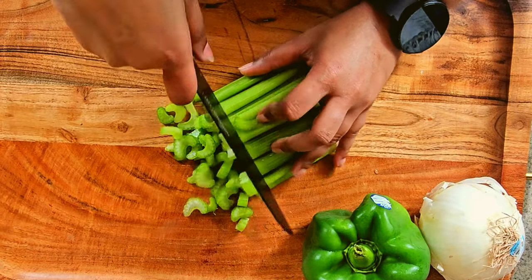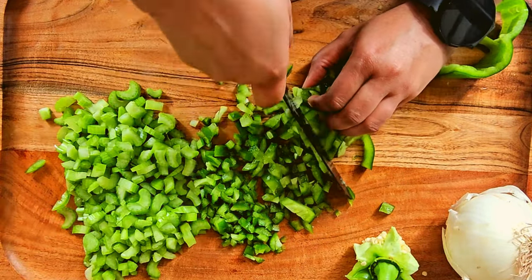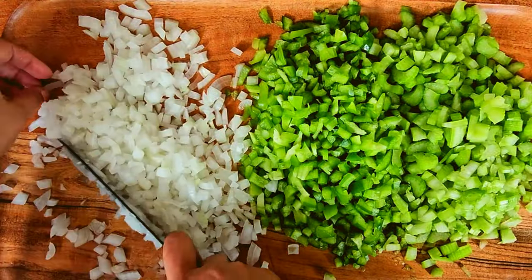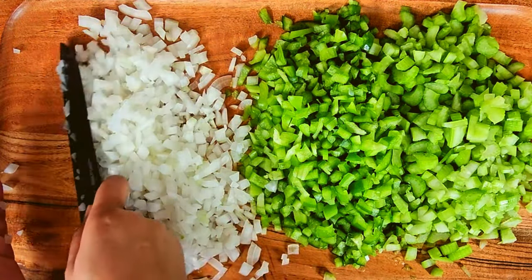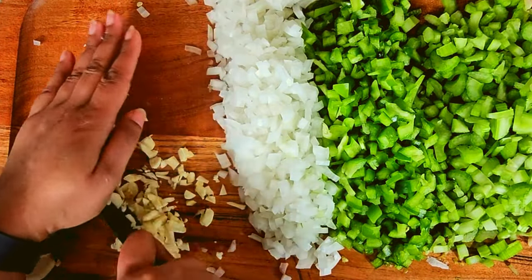You want to start off first by getting your trinity all set. That's your celery, your green peppers, and following it up with some yellow onions. Once you're done dicing those three things, place those to the side. And you want to get three to four garlic cloves and chop them up.